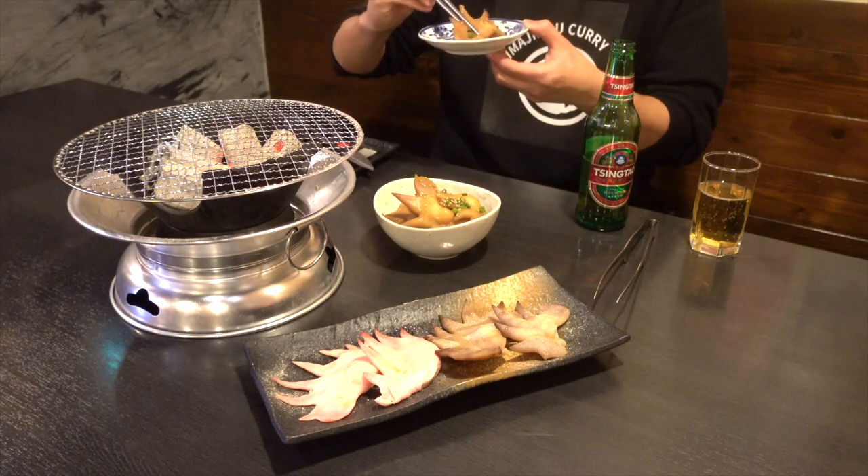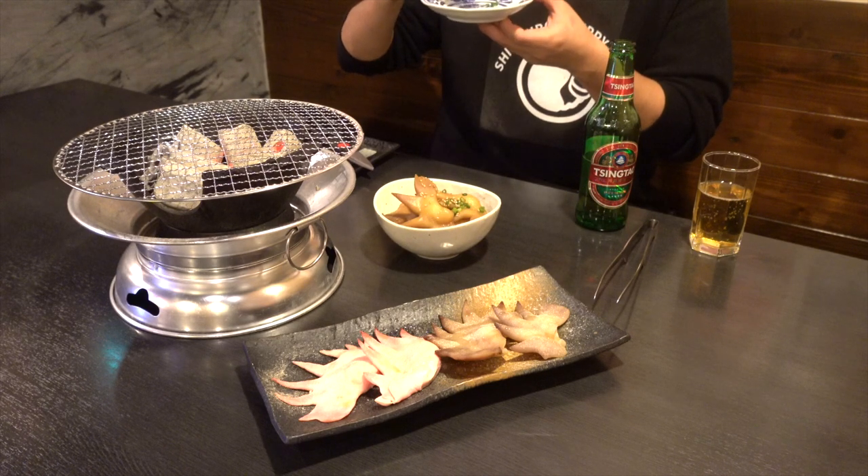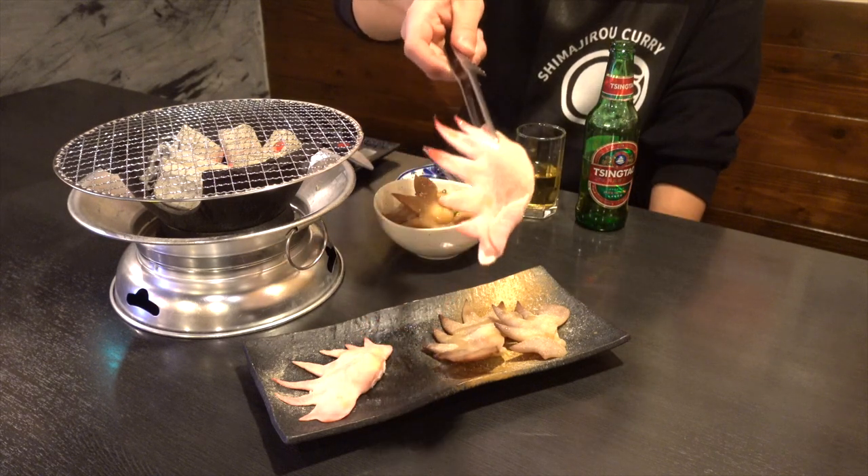I boiled it for a total of one hour and a half this time, but maybe a little longer is good. If it's soft enough to melt in your mouth, I think it will be more delicious.